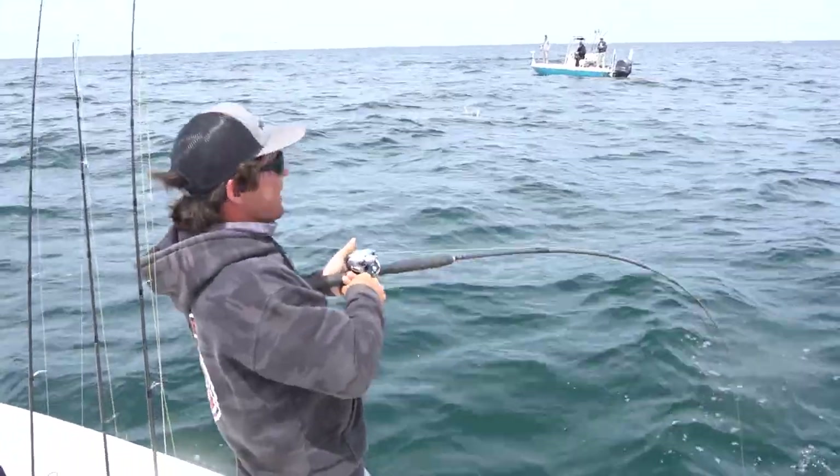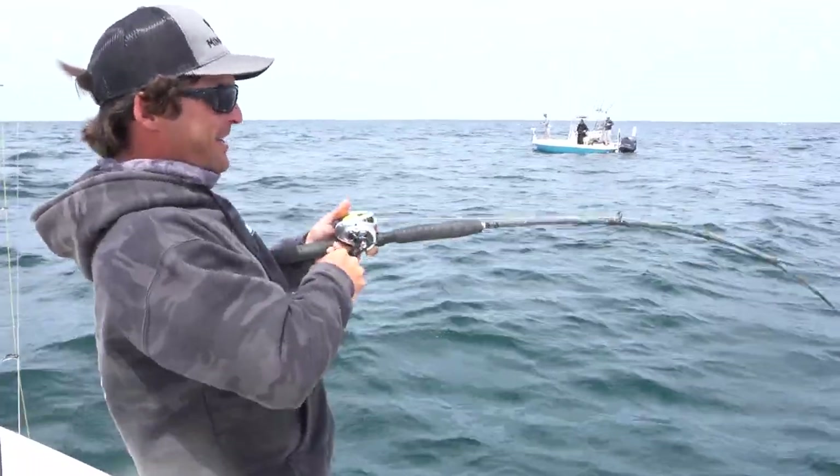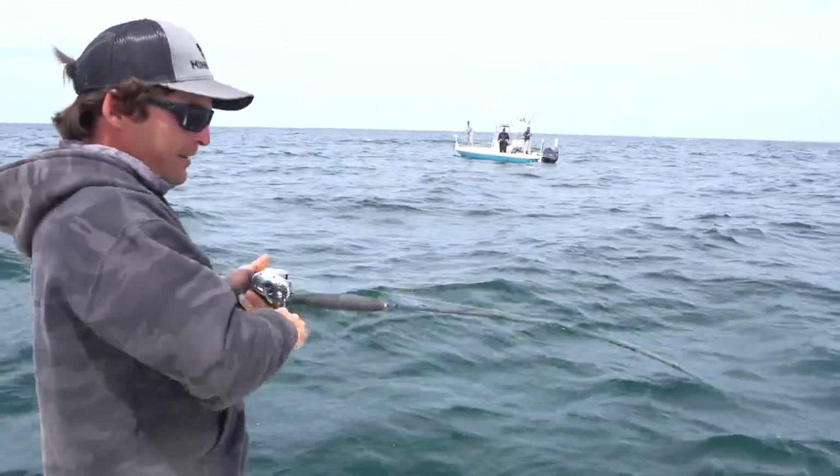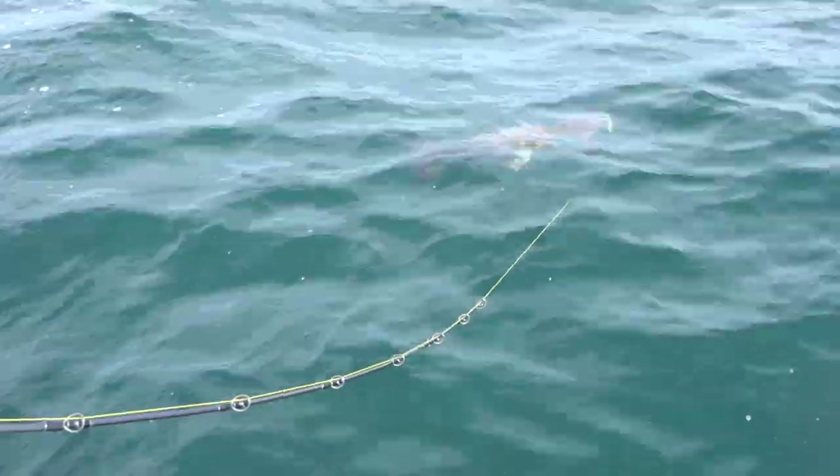I was reeling in and I just let it hang under the boat, and I was watching the Shimano guys - and got thumped. Little cobia, I think. Yeah, little guy. Heck yeah.